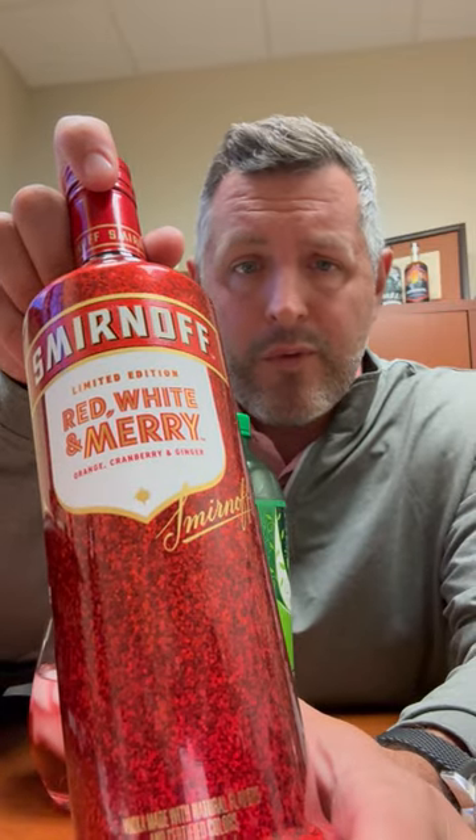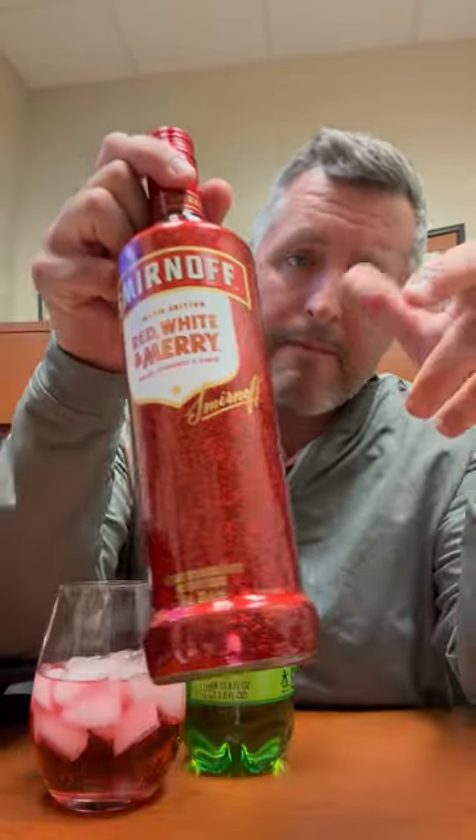All right, so normally I don't review a lot of flavored Smirnoff, but this just came out. It's the Red, White, and Mary. They've had the Red, White, and Berry flavor combo — perfect 4th of July. But this is their holiday version.